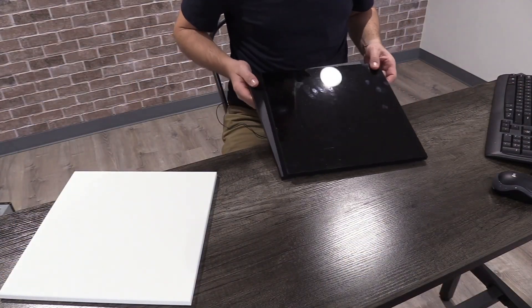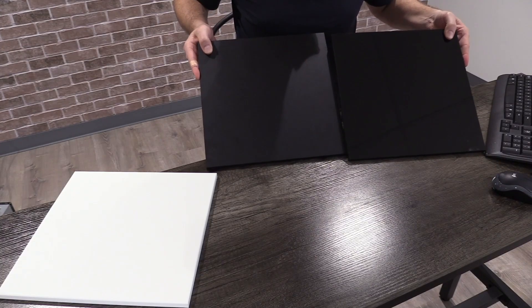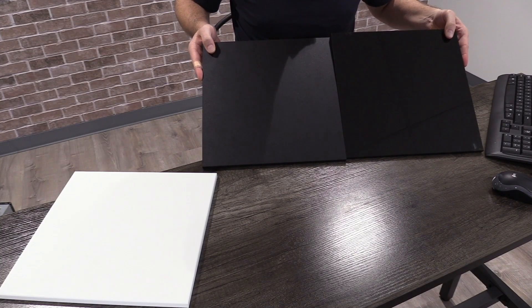Let's talk about material options for a new dash panel. The main material we recommend is acrylic. With acrylic you have two main options: a glossy option and a matte option.